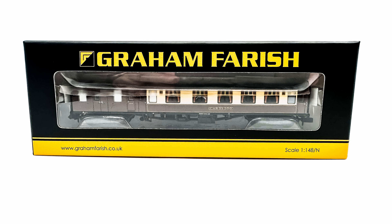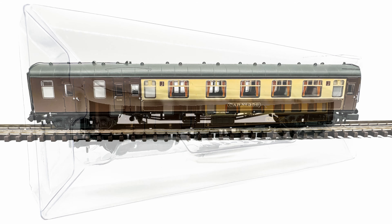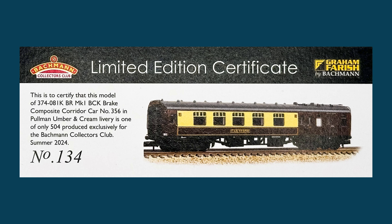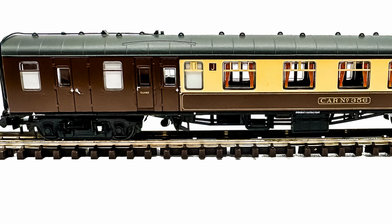And here it is. Costing nearly £48 including postage, it's almost twice as expensive as any two of my other pre-owned Pullman coaches combined. So I have to ask, was it worth the money? Well, being a Bachmann Collectors Club exclusive, there are only a limited number of models available, which immediately makes it quite rare, which will no doubt make it difficult to obtain in the future.